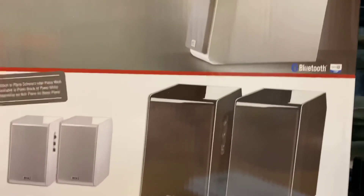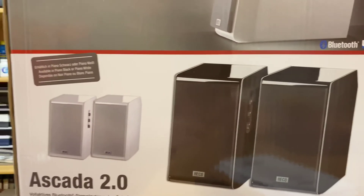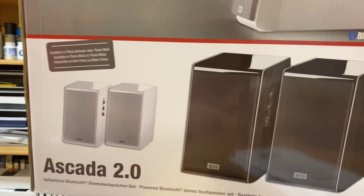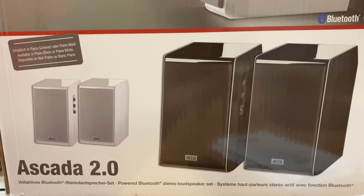They are one of the best sounding powered monitors I've heard. So if you're looking at investing in something like this, I think you really do have to have a look at the Heiko Escada 2.0. I really know you will not be disappointed. Thank you for tuning in to AB Sound Advice, and hopefully today you enjoyed today's review. We'll see you next time.